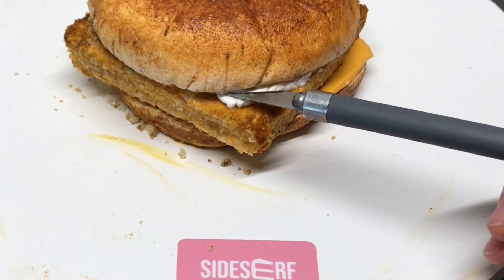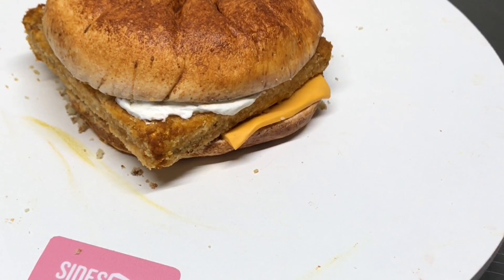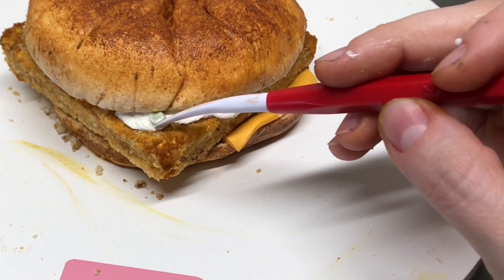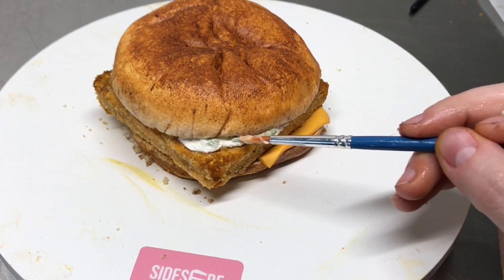Next comes the sauce. To make the sauce, I literally just used Swiss buttercream — I piped it onto the fish patty and then smoothed it out with a blade and a paintbrush. For the tiny pickles, they're just itty bitty pieces of modeling chocolate that I colored green and then covered in the buttercream. You only need a few. I felt like if I added too much sauce, it's not going to look as real — I just wanted one side that had a hint of the sauce.